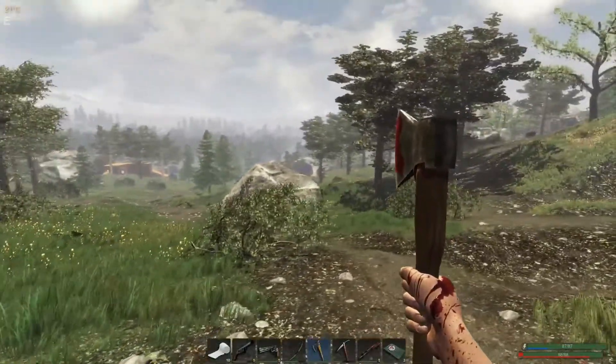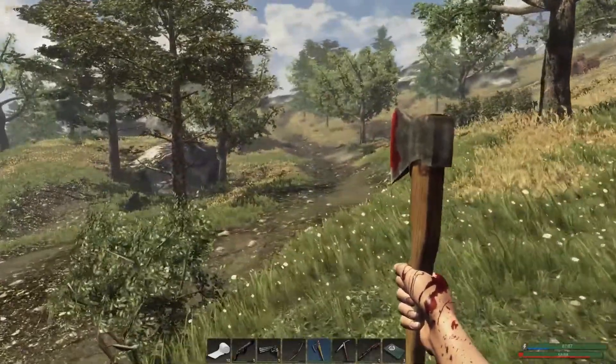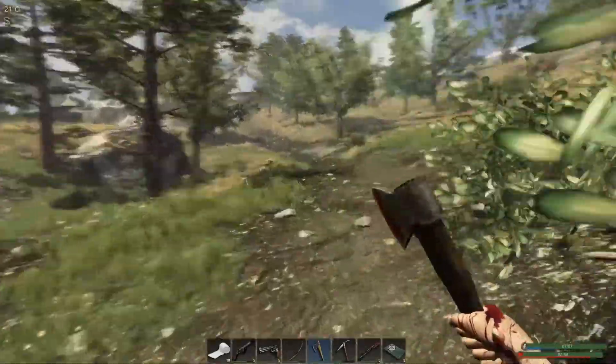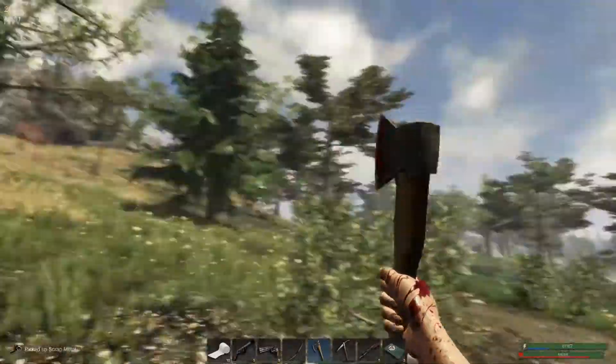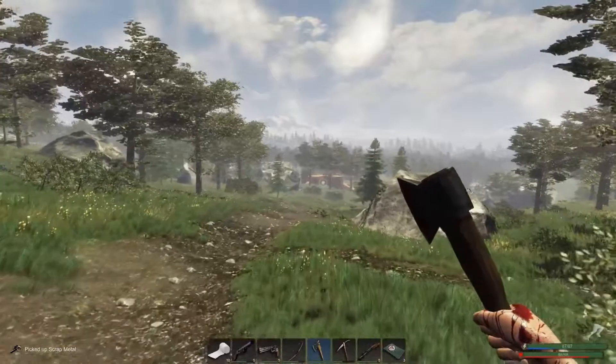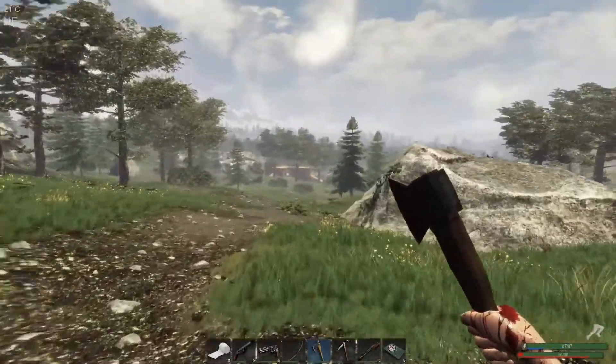Just checking this area for crates. Doesn't look like anything — there is some scrap right here. Got another wolf right there — a level three. I could take him out, but I think I've got enough meat on me for the day.